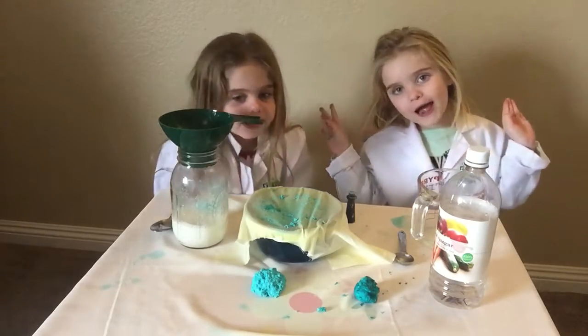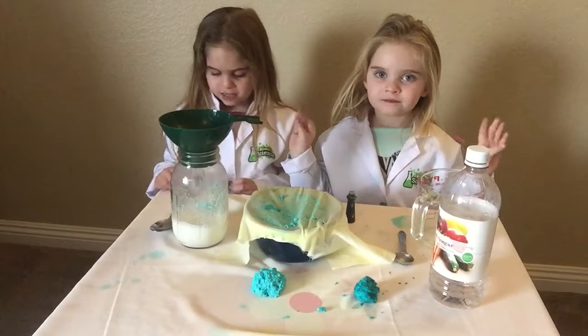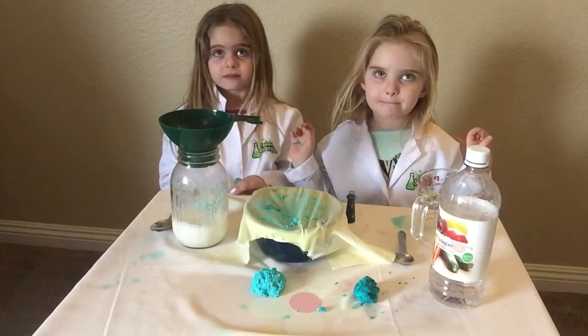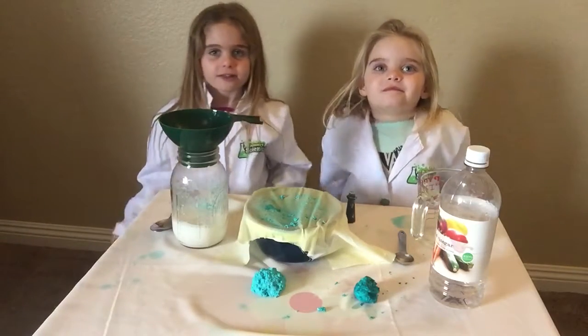Hi, this is Book with Noah, and you're watching Trinidad Science. Today, we're making plastic out of milk. Can you believe it? Plastic out of milk?